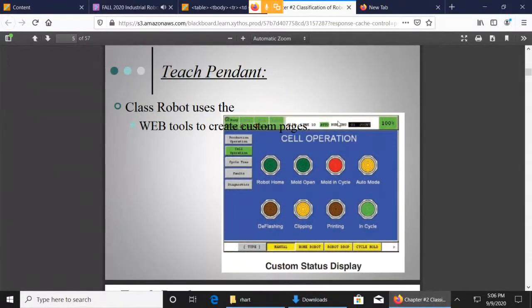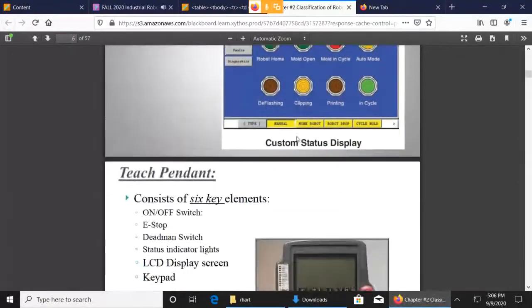The robot itself actually has a web server built in, so you can go in there and do a bunch of stuff way beyond the scope of this class — but you can create custom pages for turning things on and stuff like that.